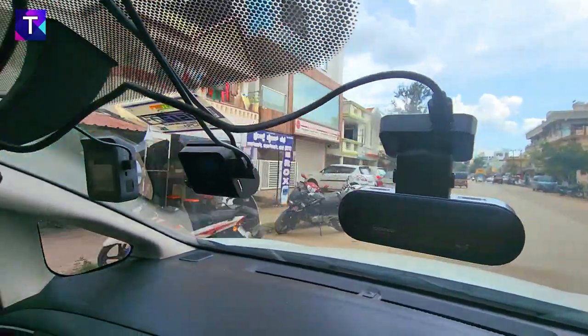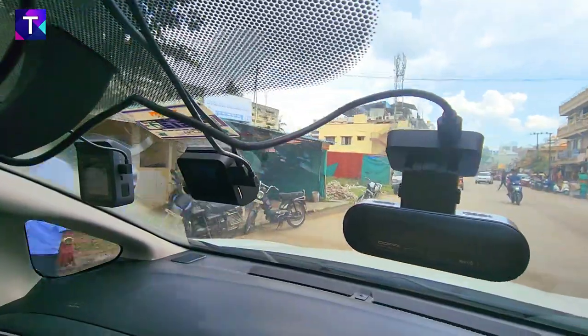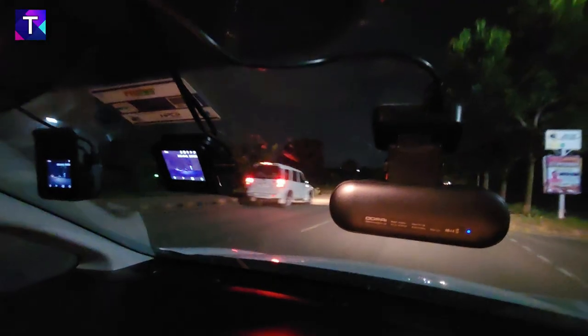These three dash cameras were mounted on the windshield of my car and I took sample video footages of all three simultaneously so you get a perfect comparison. The footage was taken in both day and night conditions, and I'll also be showing the license plate readability of all three dash cameras.